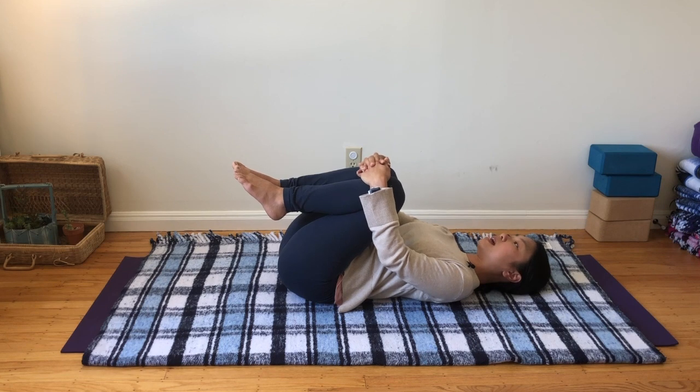Let your thigh bones and thigh muscles rest in towards your belly, so there's a little weight coming in towards your torso. Soften through your low back as much as possible, using as little effort as you can through your hips, low back, belly, and thighs — and use more of your arm strength to hold your legs. Stay here and breathe with ease, whatever is most natural for you. You may find this is a subtle stretch in the low back and hips.